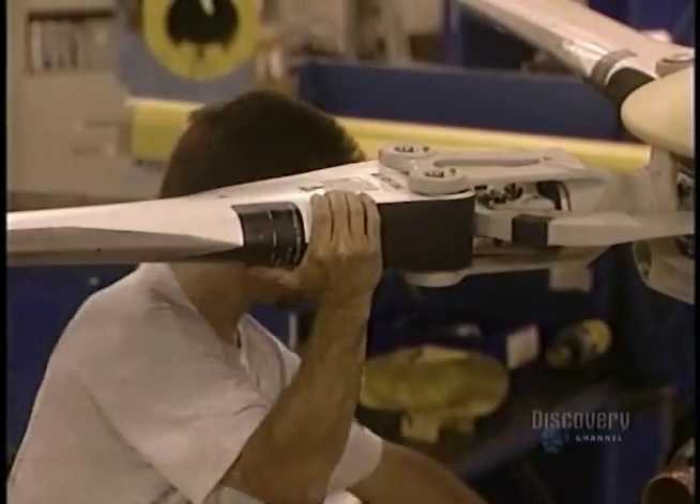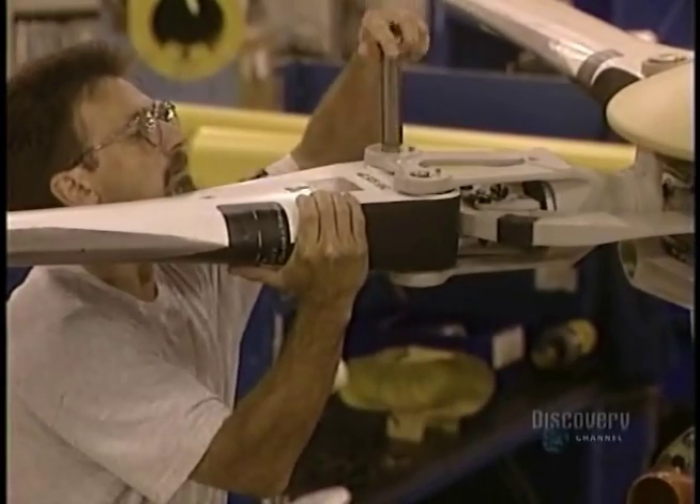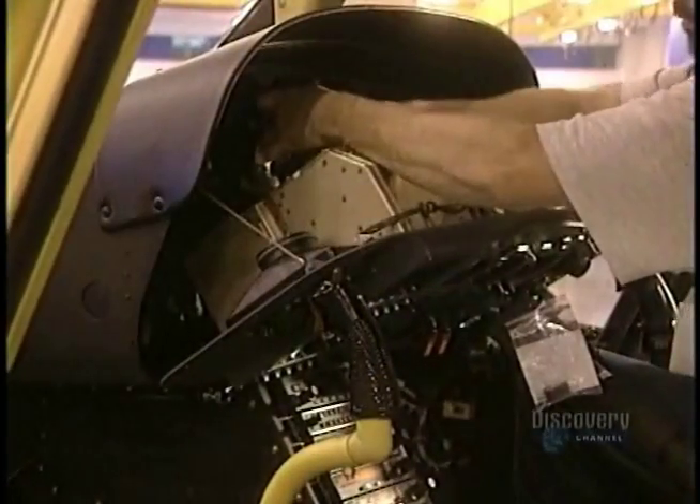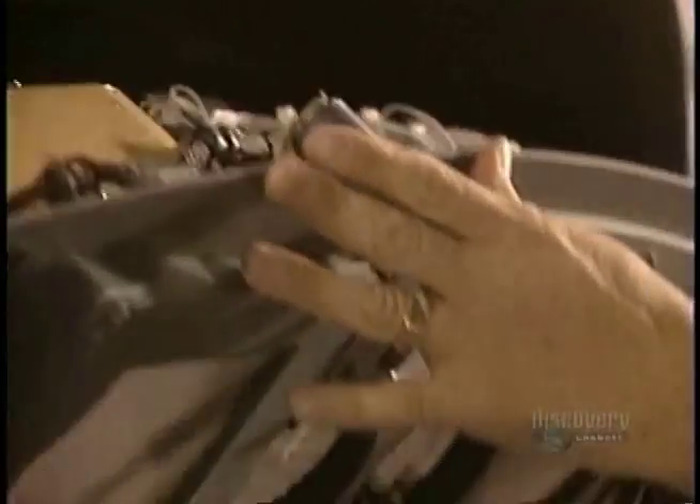Now they bolt on the four blades which make the helicopter fly. Weighing 41 kilos each, they're made of composite materials and an aluminum alloy. They're attached to the main rotor.